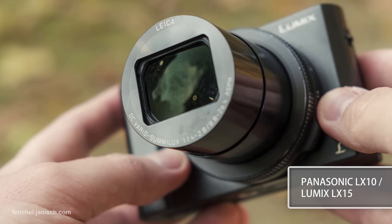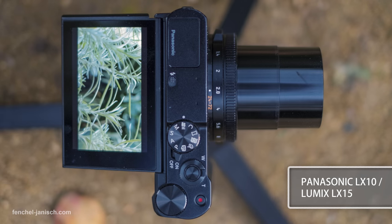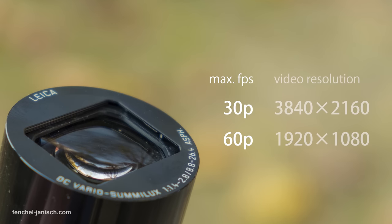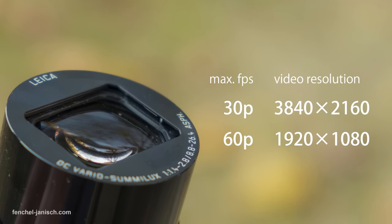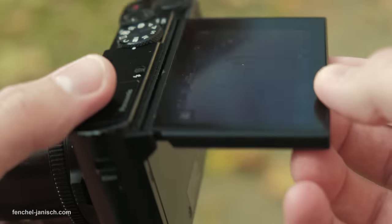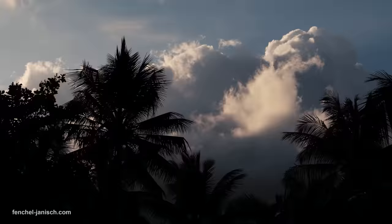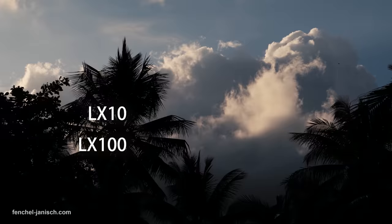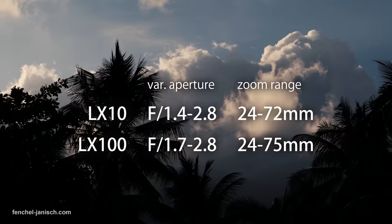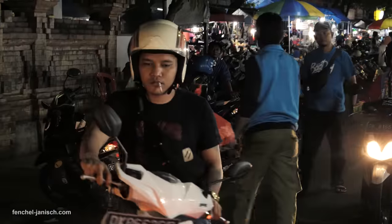The point and shoot camera is the Panasonic LX10, also known as LX15, which is very similar to the LX100 and can shoot 50 frames per second in Full HD and up to 30 frames per second in Ultra HD. The main reason to choose the LX10 over the older LX100 is the tiltable screen as well as the aperture of f1.4 instead of f1.7. Although the aperture is not fixed, it starts at f1.4 at the wide end and when zooming in goes up to f2.8, which is still pretty great for such a compact camera and also good when filming at night or in dark surroundings.